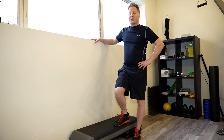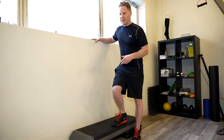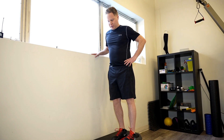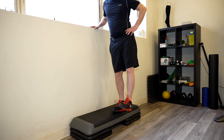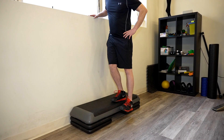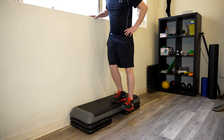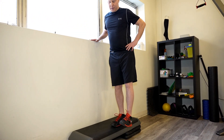The next exercise to help prevent or improve knee pain: go up on a riser or on a step. You're going to let your foot drop lower than the level of the step and pull it back up. The key is to let it drop, then come back up. This targets a really important running muscle called the gluteus medius. Aim for 15 times each side.